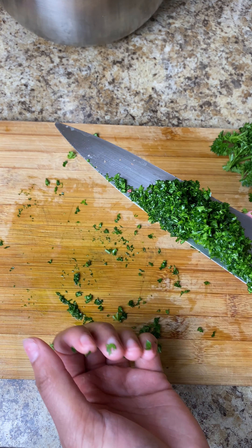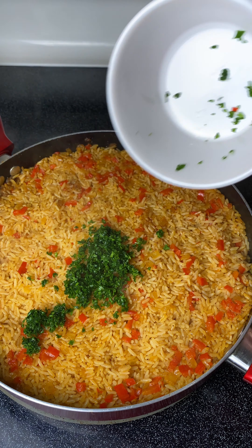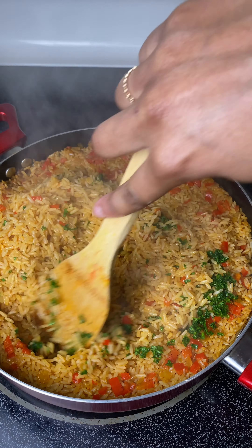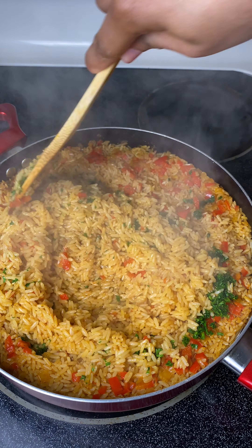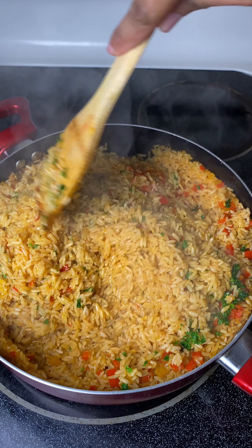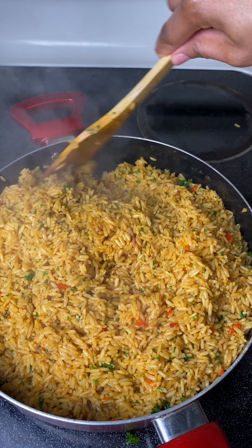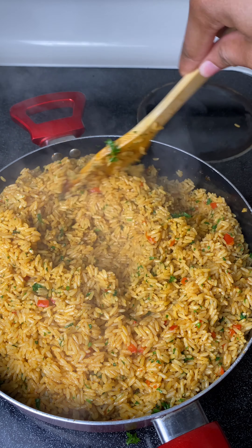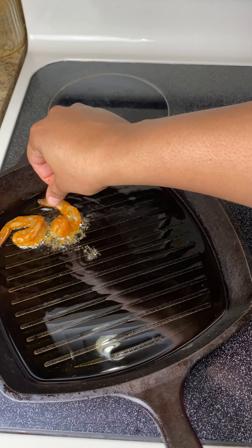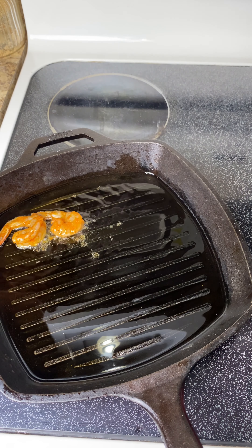Chop the parsley up really fine and put it in a bowl until your rice is finished. Here's my finished rice — I'm taking that chopped parsley and mixing it in at the end, because if you try to boil the parsley it's not going to stay as bright green. Adding it at the end keeps it vibrant and gives your rice that freshness. Add more parsley if you need to — you really want to see it in your rice. You can also opt for cilantro or chives, either one works.